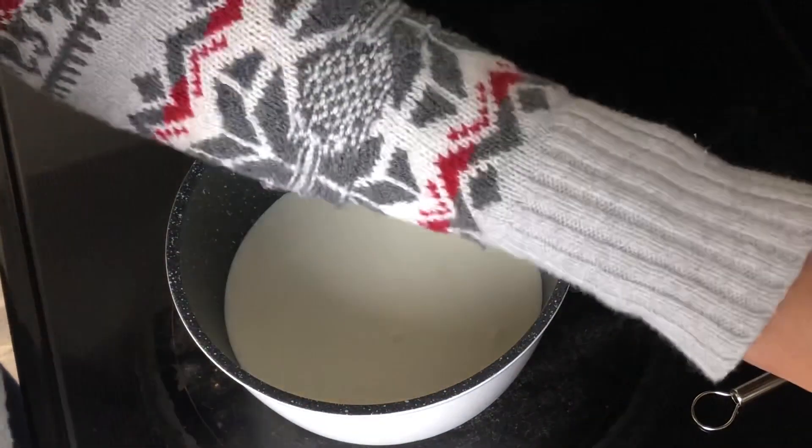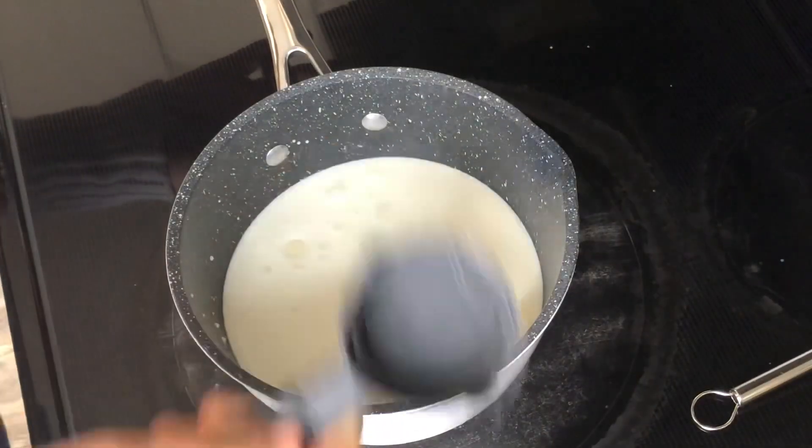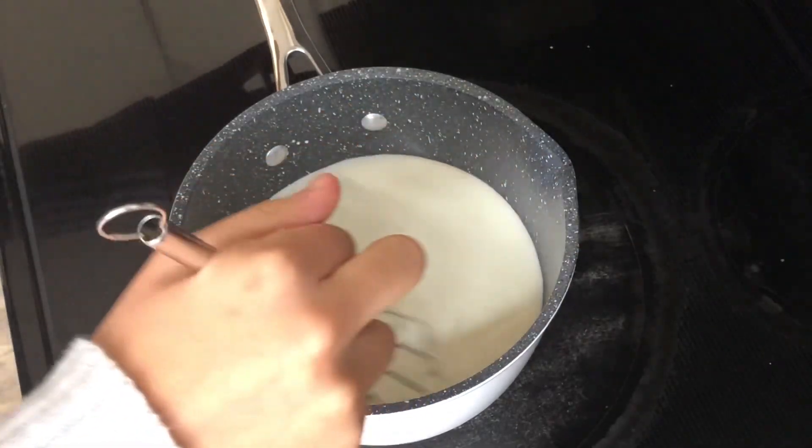Now we're going to add a quarter cup of white chocolate chips, and I'm just going to stir this with a whisk on medium low heat until my chocolate chips are completely melted.